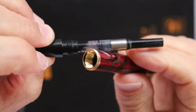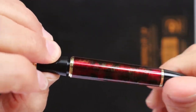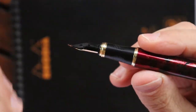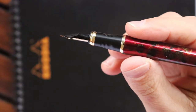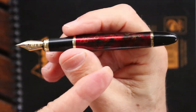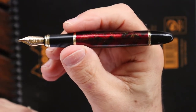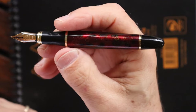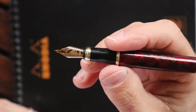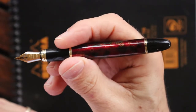Hopefully over time if you take care of it — brass on plastic — it won't cause issues. This takes an international standard converter as well as standard cartridges. I'm going to clean off my nib a little bit and then we'll have a writing sample.